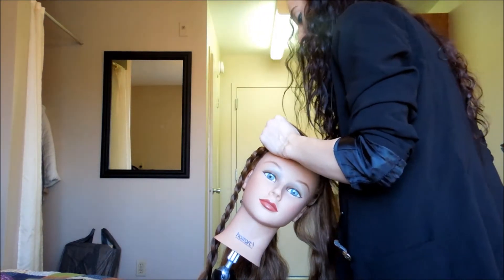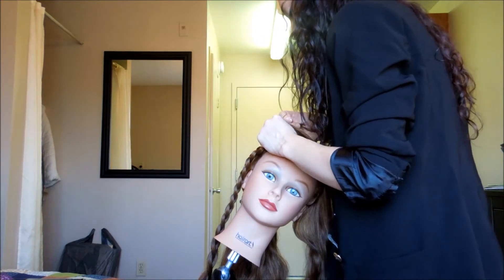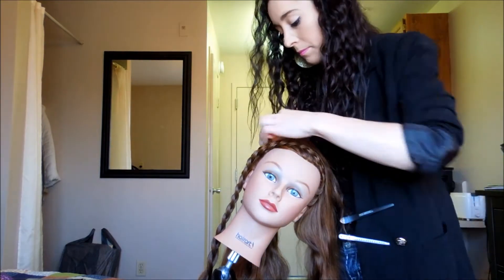At this point we're just mimicking the exact inverted French braid that we did on the other side — we're just going in the opposite direction.